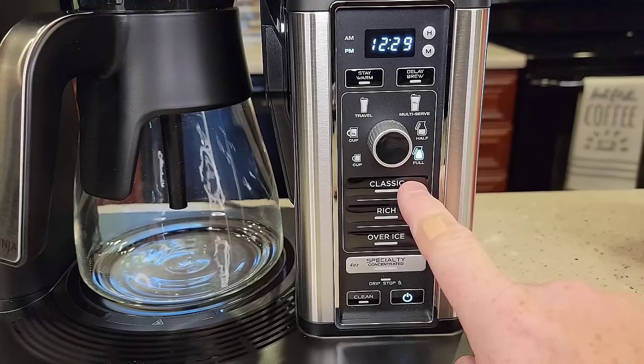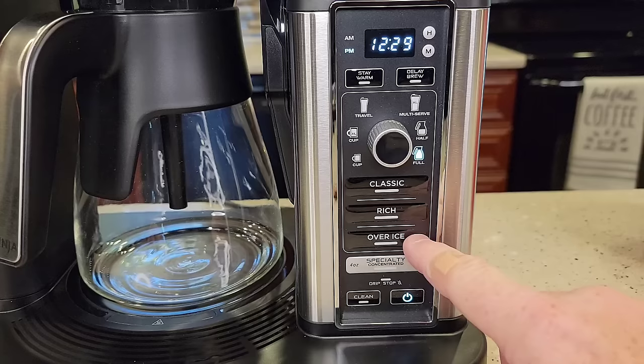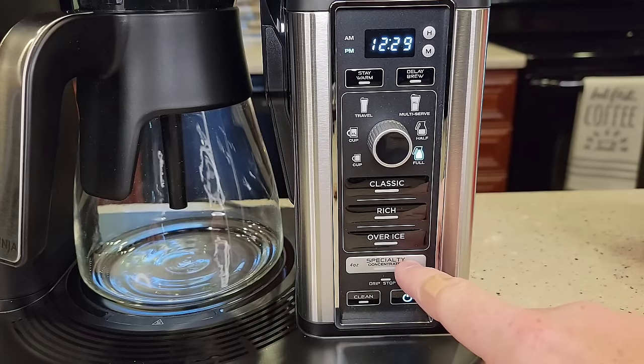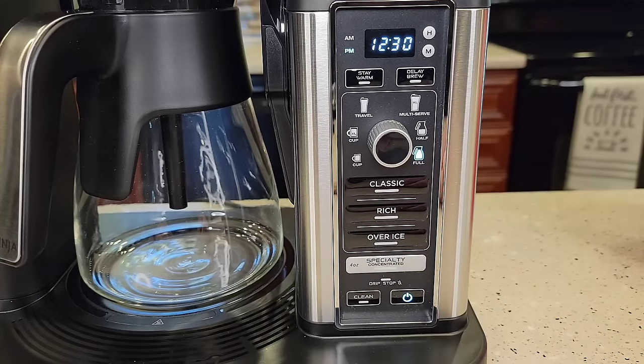It's got four brews: classic brew, rich brew, over ice, and a specialty brew. The specialty brew is like a concentrated espresso shot — four ounces — for when you want to make lattes and cappuccinos.